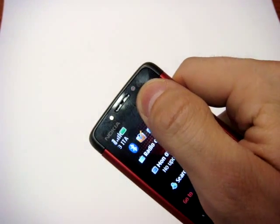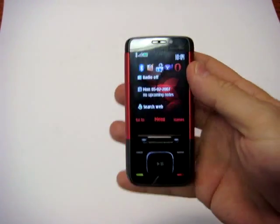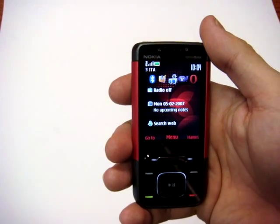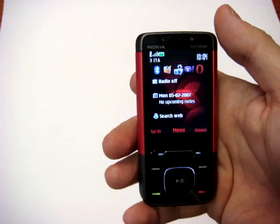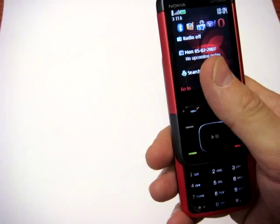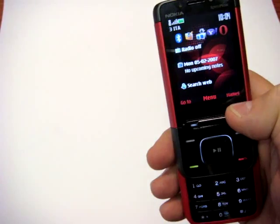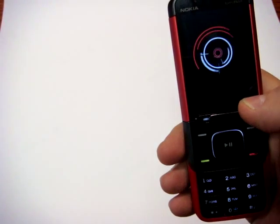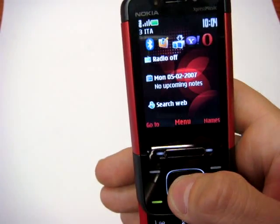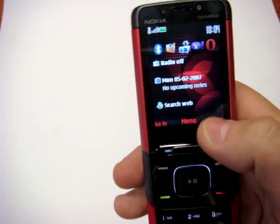For UMTS you can see the front camera here for video calling. This phone should arrive in Italy before Christmas with some operator, though it's not yet decided. On board we also find a 2.2-inch screen with QVGA resolution and 16 million colors, so it's very bright and usable — and it's not so small.